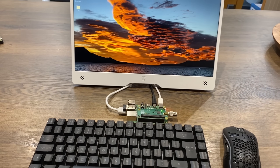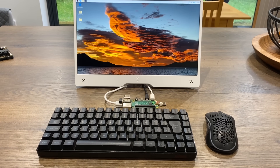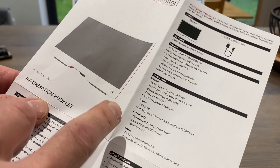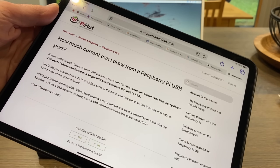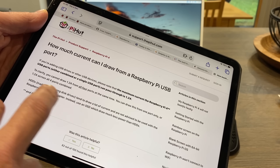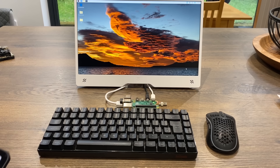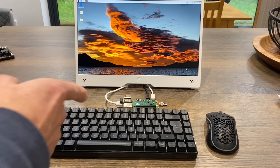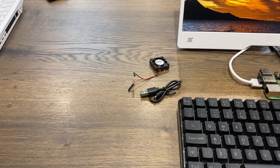Some Raspberry Pis won't be able to supply enough power to the monitor. The instructions say it requires 1.5 amps at 5 volts, and the Pi 4 can handle a maximum of 1.2 amps across all four USB ports. An alternative would be to power the display via the GPIO pins on the 5V pin.